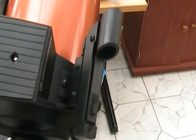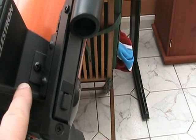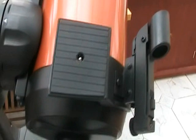In addition to the finder scope, I also have this SLR piggyback mount. In the centre there's a tripod thread, and it's mounted underneath the finder scope. You take the finder scope off, put the piggyback mount on, and then put the finder scope back on.